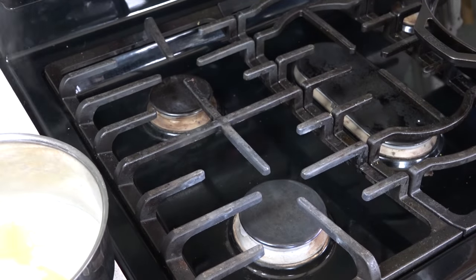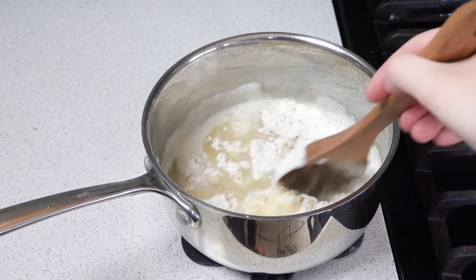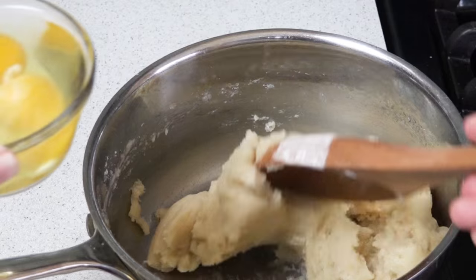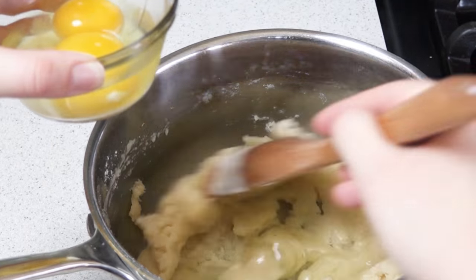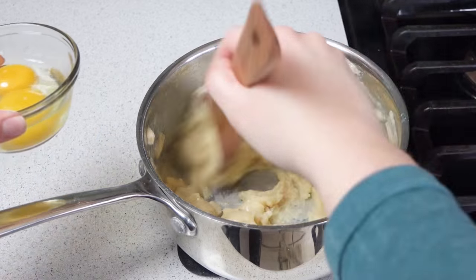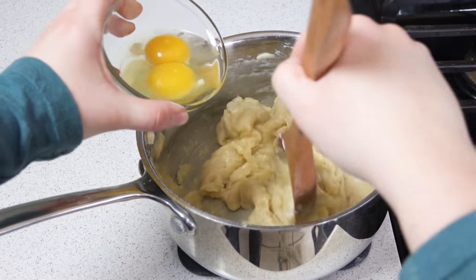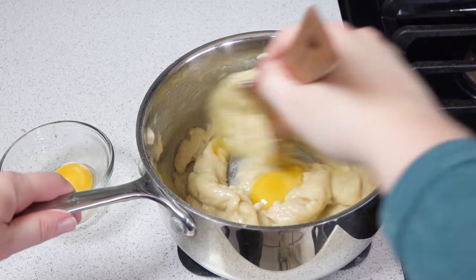At this point remove it from the heat and use a wooden spoon to stir in a cup of flour. Now I have 3 eggs that I'm going to drop in one at a time and mix in. Once it's completely mixed in put in the next one and keep going until you've used all 3 eggs. At this point you should have a really thick dough.